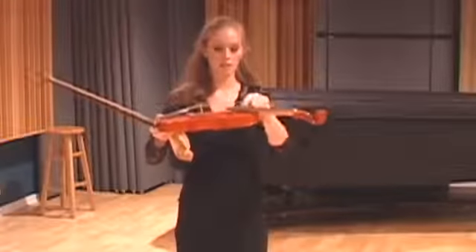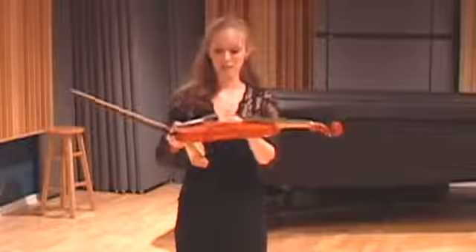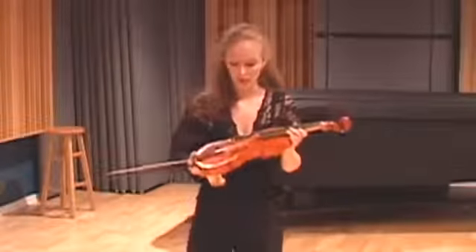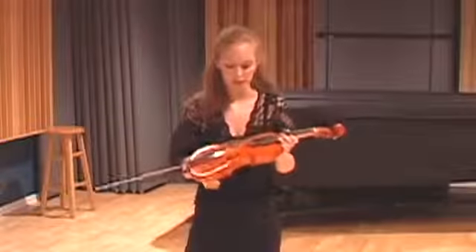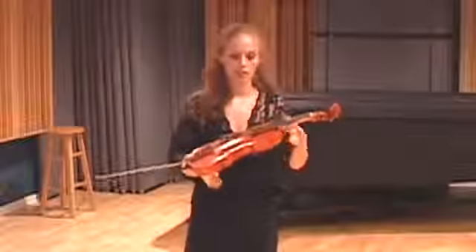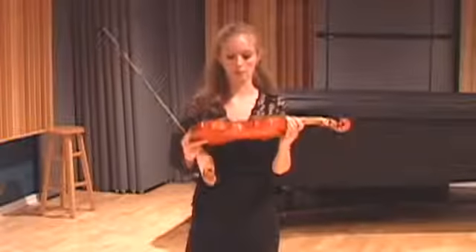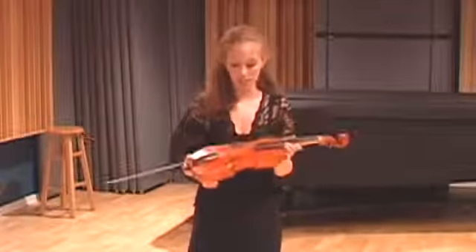Since it's almost parallel, there's a lot less pressure on the bridge and the sound post. So since there's not a whole lot of pressure there, the sound is more mellow and dark — but on the modern violin, with the extra pressure from the strings, it has a much more bright, intense kind of sound.